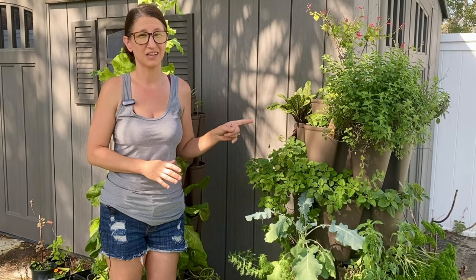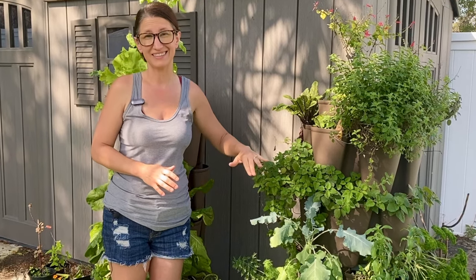I'm going to cover everything from what soil I used, how to start plants in it, watering, fertilizing, and some troubleshooting for common problems.